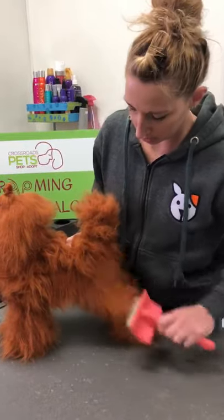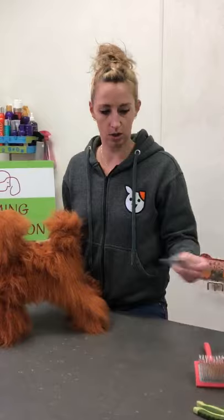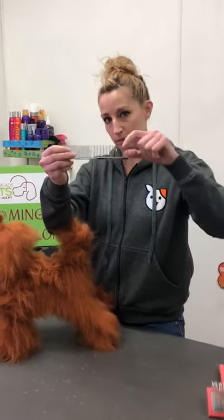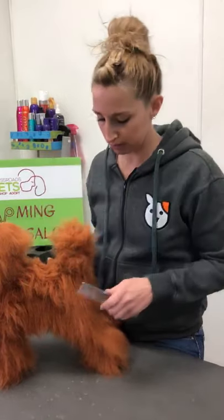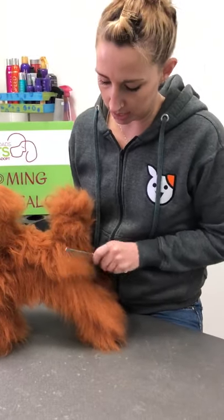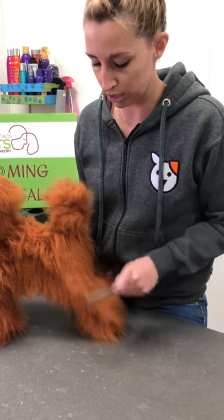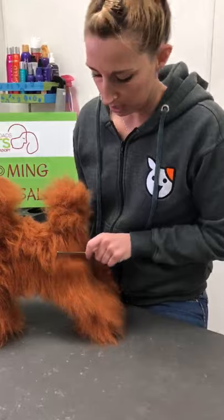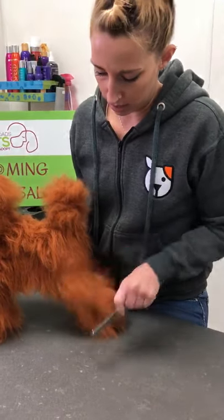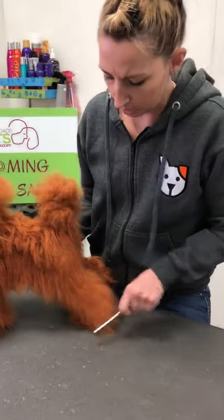Once you're done and you think the coat is all brushed out, you will take a comb. You want one with both spaced-out teeth and fine teeth. Start with the spaced-out teeth — it will snag any tangles closer to the skin that the slicker brush didn't catch — then go in with the fine teeth over the whole entire dog's body until everything is combed out.